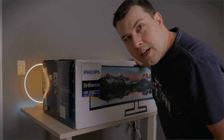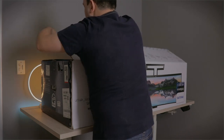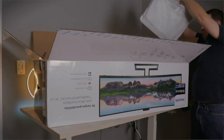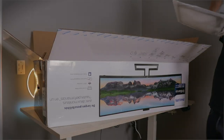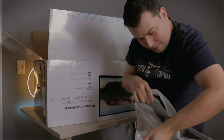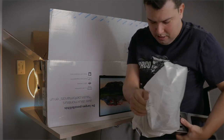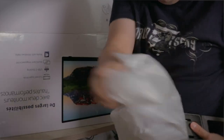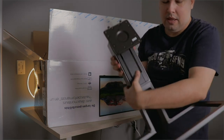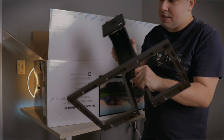Almost afraid it wasn't gonna fit on the table. Cables, screws, manuals, more cables. This is the stand, which is absolutely massive, extremely heavy, and extremely sturdy it seems.